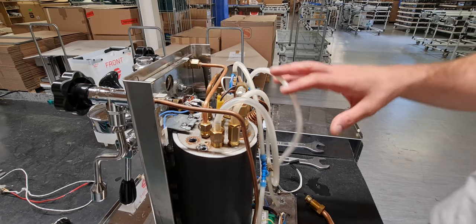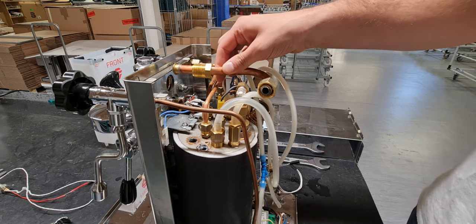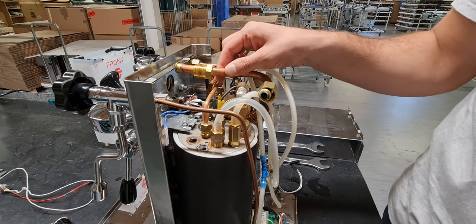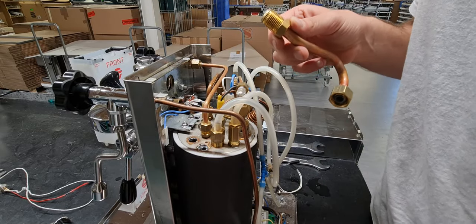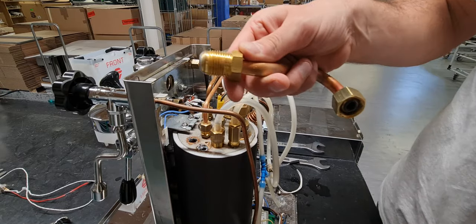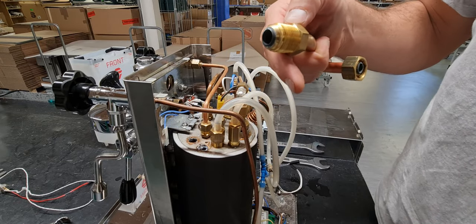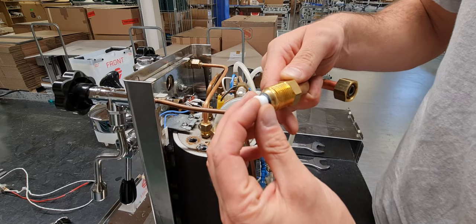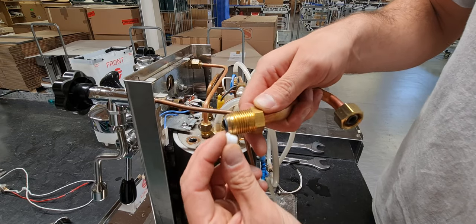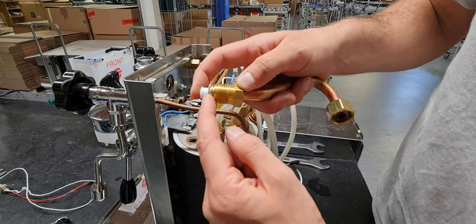Good morning, this is the Mara X. This is the upper tube of the siphon — it's the bigger one as you can see the section. Now we have to change the jigler here in the Mara X. In the Mara X, you have the jigler in this position.